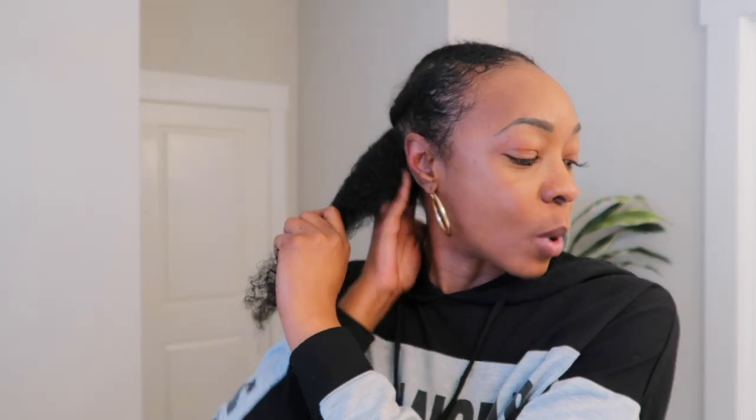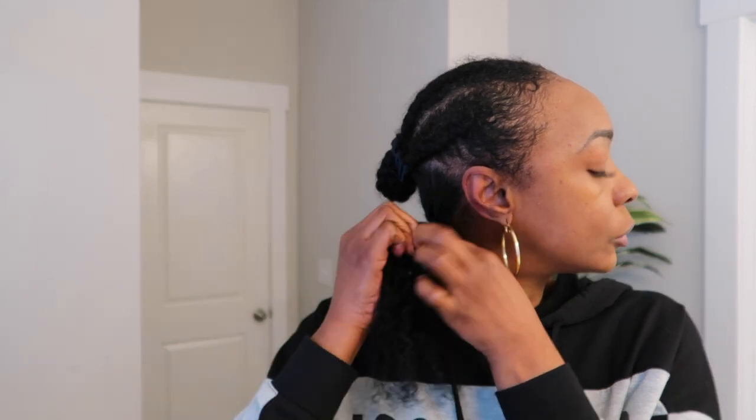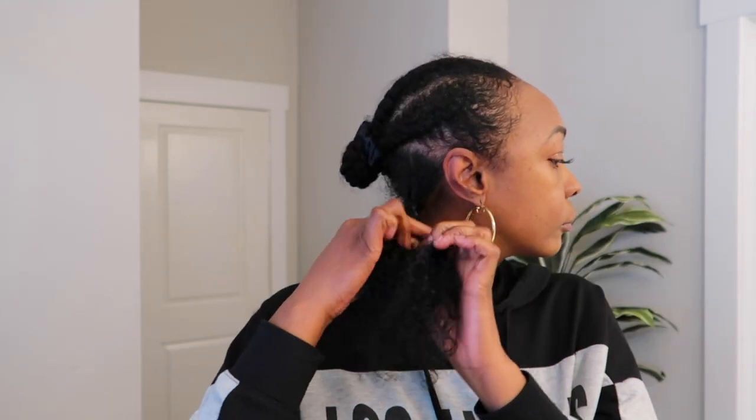I'm holding tension on the ends here just so my hair won't tangle back up. So I'm going to braid it and then twist it at the bottom — braid it for about one, two, three, four, five passes, then split it in two and twist it off. My ends are looking pretty good, pretty thick, pretty good.